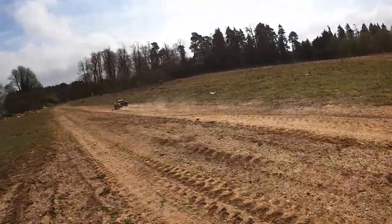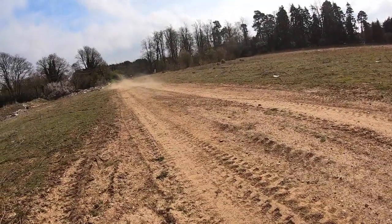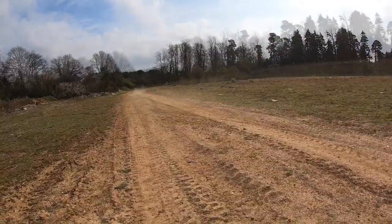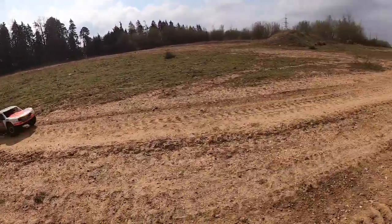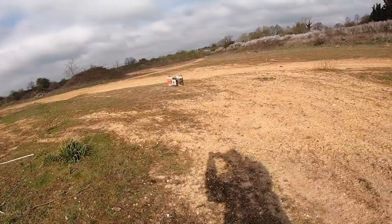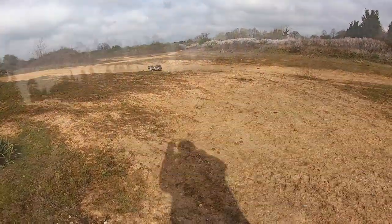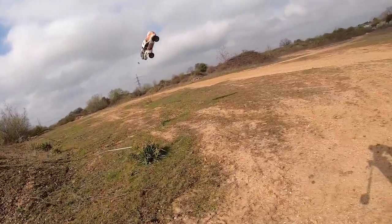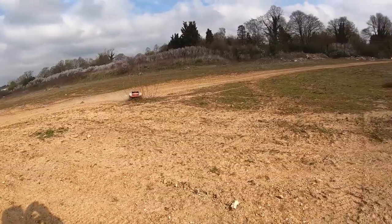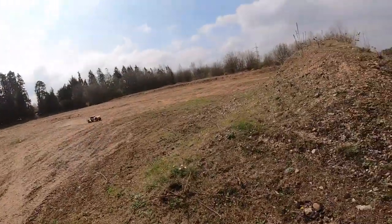Going on to 6S now — this shows you a bit more of the top speed with standard gearing that you're going to get out of it. It's pretty fast; I thought it was more than fast enough. And doing some crazier jumps here — stuff that really a truck like this isn't particularly designed for, abusing it a bit. But the jump was there so I thought I might as well go for it.